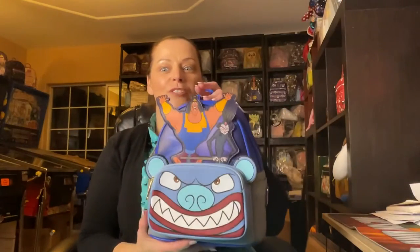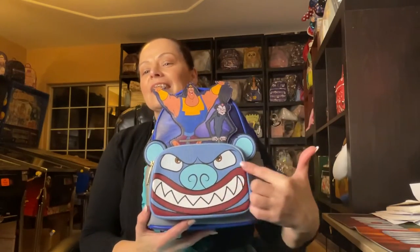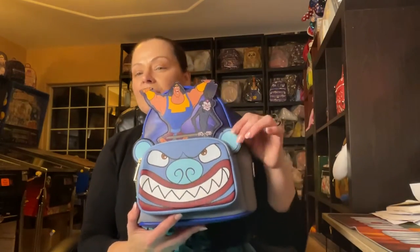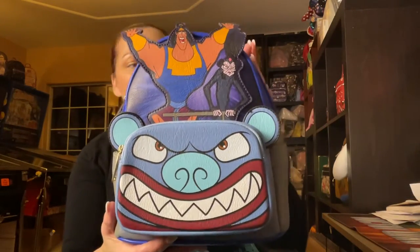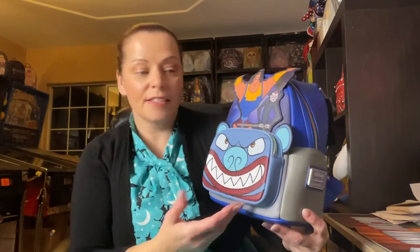Let's start with a license that has not really been done — there was Yzma in the Loungefly line, I think that was last year — but we've never seen a Kronk bag. So in Cordy's Corner, I want to shout out to Shona at Cordy's Corner. She did this gorgeous bag. This is a Kronk and then Yzma, and isn't this just beautiful? I'm so excited to have this in my collection.